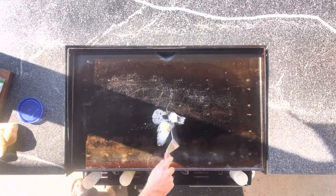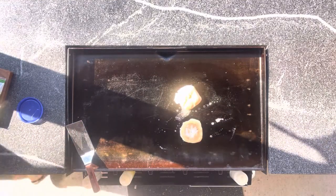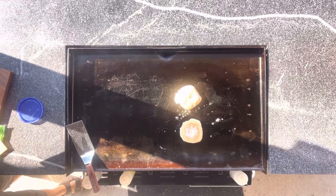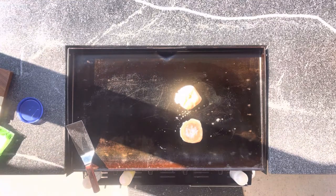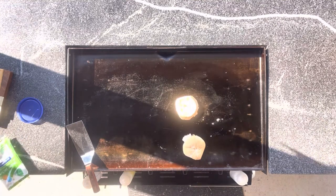Hey guys, just wanted to share a quick one with you today. This is just some leftover brisket that I had from yesterday at family dinner. Decided to toast up a bun with some butter right there. Chopped up the brisket into cubes and we're basically just going to reheat that.